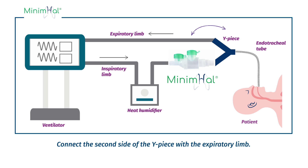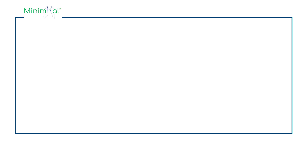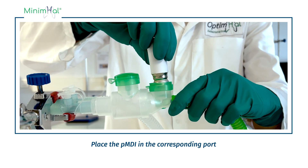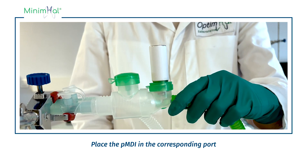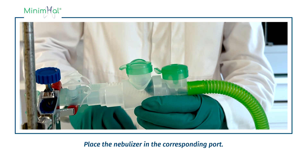Connect the second side of the Y-piece with the expiratory limb. Place the PMDI in the corresponding part. Place the nebulizer in the corresponding part.